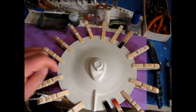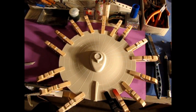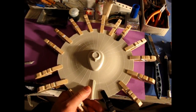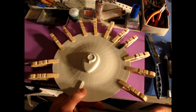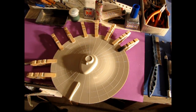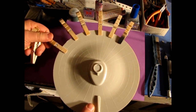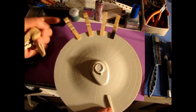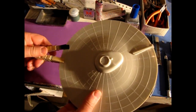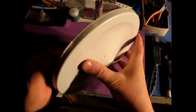We'll leave this until tomorrow morning and then sand her up. Good morning everybody — here we are the next day of our build. We're going to remove these clips now because the time period for the glue to set is done — it should be pretty rock hard by now. Hopefully the glue saturated all the way around. There it is — it's pretty solid.